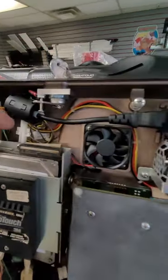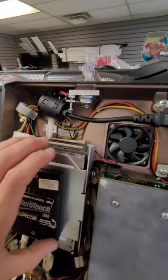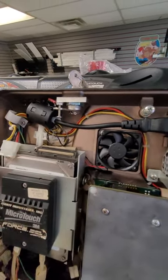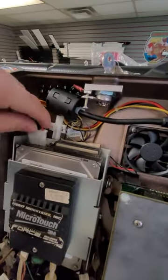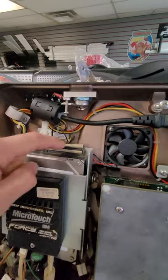Then you're going to take the four screws out of the side bracket of the hard drive. Put your new hard drive in and put those four screws back in. Plug in your power and also your hard drive cable.